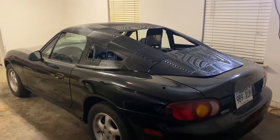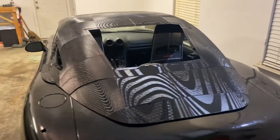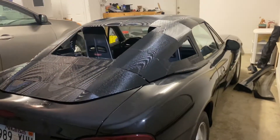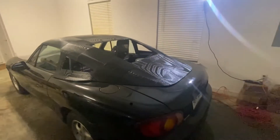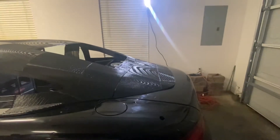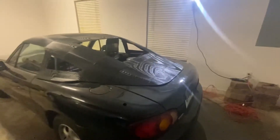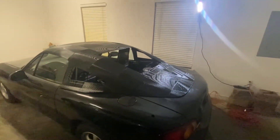Hey guys, welcome back. This is part two of the Miata 3D printed hardtop. Since you guys saw last, I printed this back section that's gonna go on the trunk. Now I just need to get some Bondo on it and get it all smoothed out.